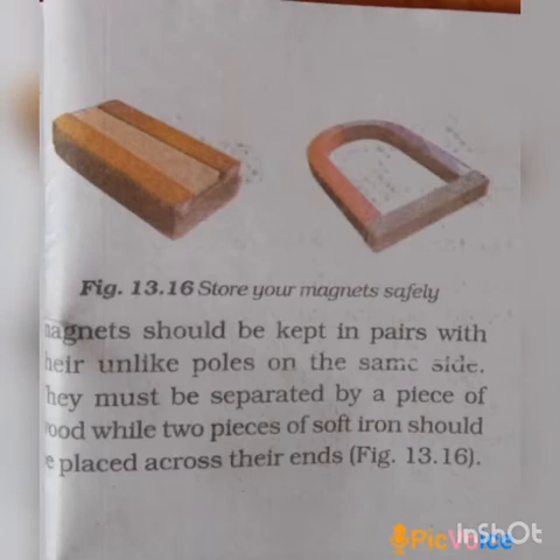The horseshoe magnet is U-shaped. If we store two bar magnets, we place an iron bar across them. If we store the magnet with like poles — same poles — facing each other, that is the incorrect method.